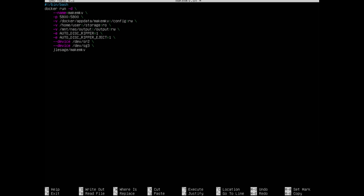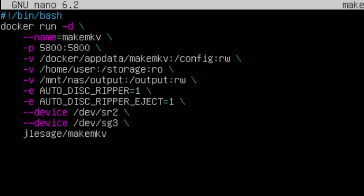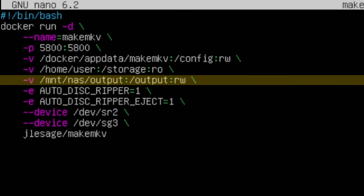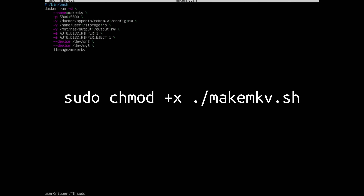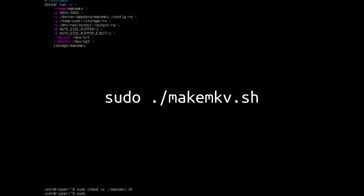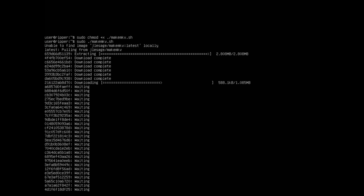This is all the contents of the script that's going to bring up the MakeMKV container. A couple of things to note are the devices — these are going to be the values you wrote down earlier from the lsscsi -g command. Also make sure you get the mount NAS part correct, as this is the share that connects to your NAS. If you've been following the guide with the same inputs and usernames, everything should be identical — just make sure the device entries match. Press Ctrl+O and enter to save, then Ctrl+X. To make the file executable: sudo chmod +x ./makemkv.sh. To run it: sudo ./makemkv.sh. It'll start pulling the resources it needs and run the container.